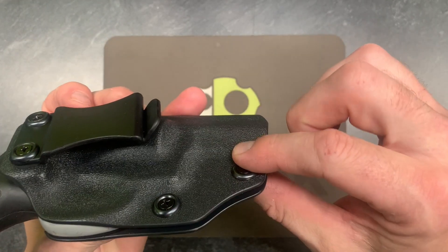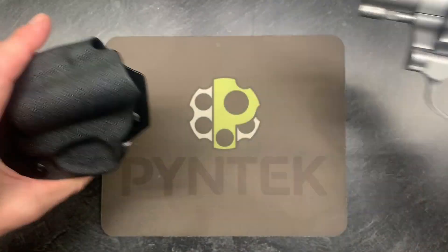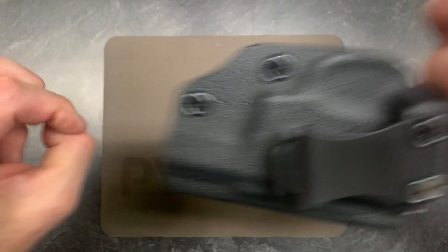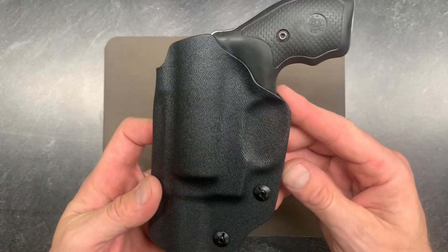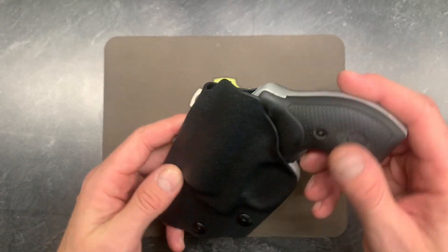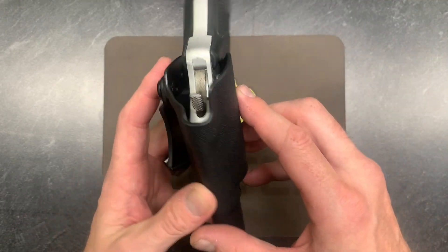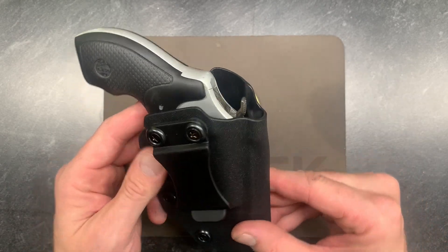We've got two points of retention here — two retention screws — so you can adjust the draw to be as smooth or as firm as you like. As you can hear, you get that nice positive kydex snap. Up along the back of the gun, the trigger guard is nice and covered. Further up the back, it's going to hide the hammer and keep it off your body, so if you have a hammered model, that hammer stays off your body.